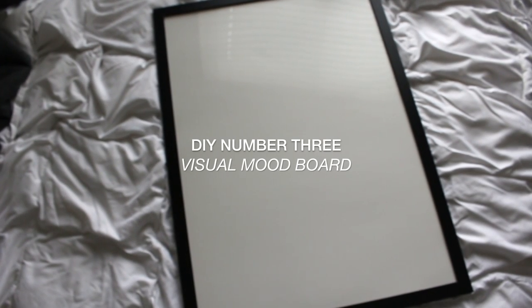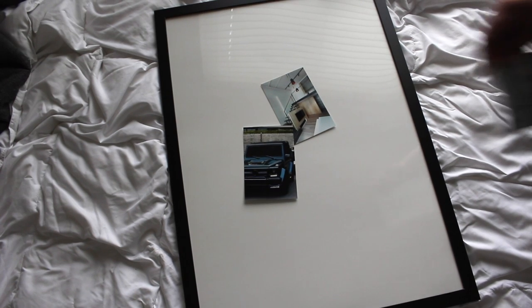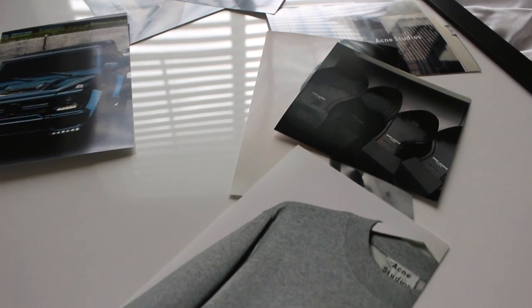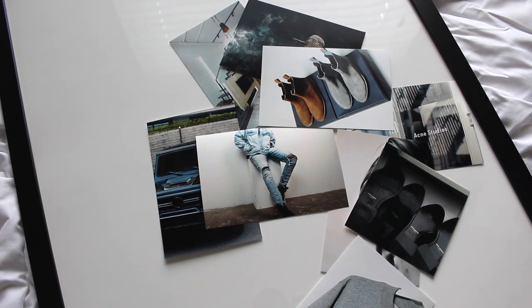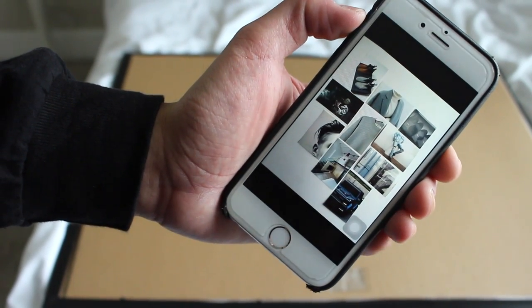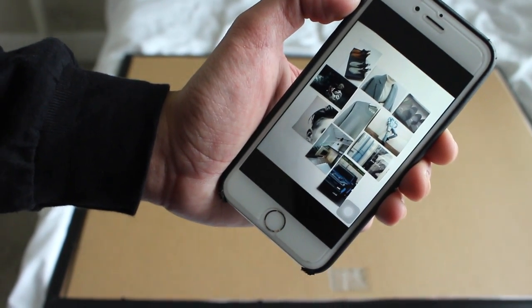Finally, my last DIY project is a visual mood board. You're gonna want to grab a big picture frame — keep in mind I got all of these picture frames for a super inexpensive price at IKEA. Grab some photos that stimulate or inspire you in any sort of way — pictures of things you want, things you like, or things that are just visually appealing to you. The night before, I laid out all the photos on top of the poster board and took a picture of the layout I wanted so I didn't waste time the next day.